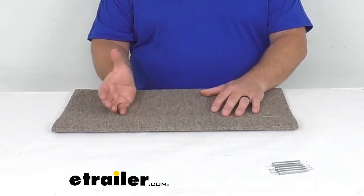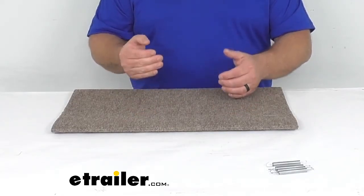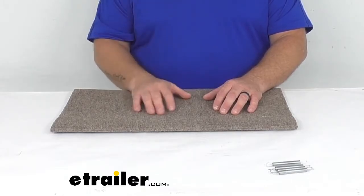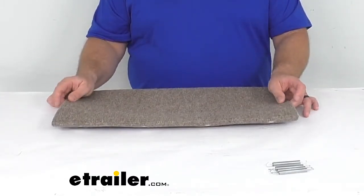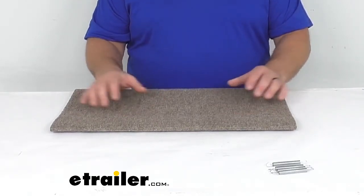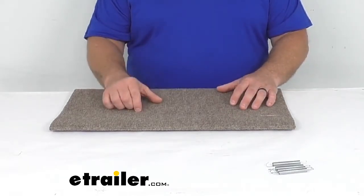Your pet might have some uneasiness with stairs because some stairs are made of metal, and sometimes pets don't like the way it feels or sounds when their paws or nails touch that metal surface. They might also be bothered by gaps in those steps or the idea that they can see through them. This cover is a good way to cover those holes and gaps while creating a firm surface to ease your pet's concerns.